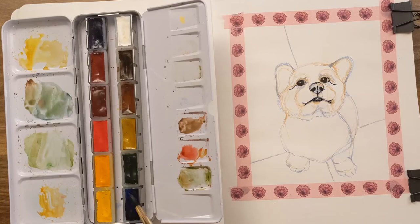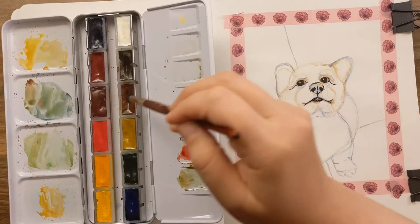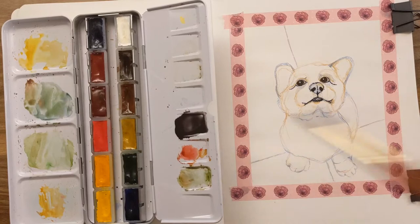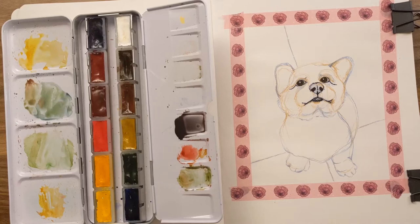One of my favorite things to do is to mix a gray by mixing Ultramarine — and don't kill me that I dipped my brush right in there, I'm one of those — but mixing Ultramarine blue and Burnt Sienna can make a really gorgeous gray. I'm probably not making enough. I've also decided I want to use my big brush — my size 14 Silver Black Velvet.